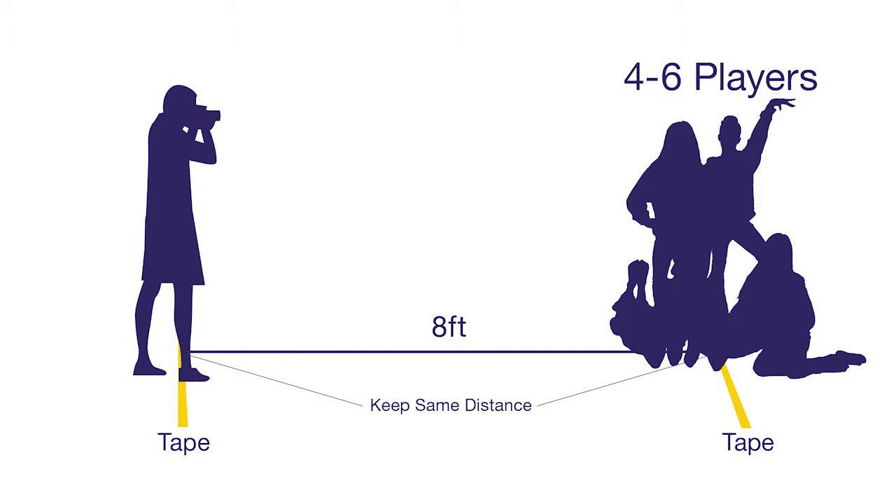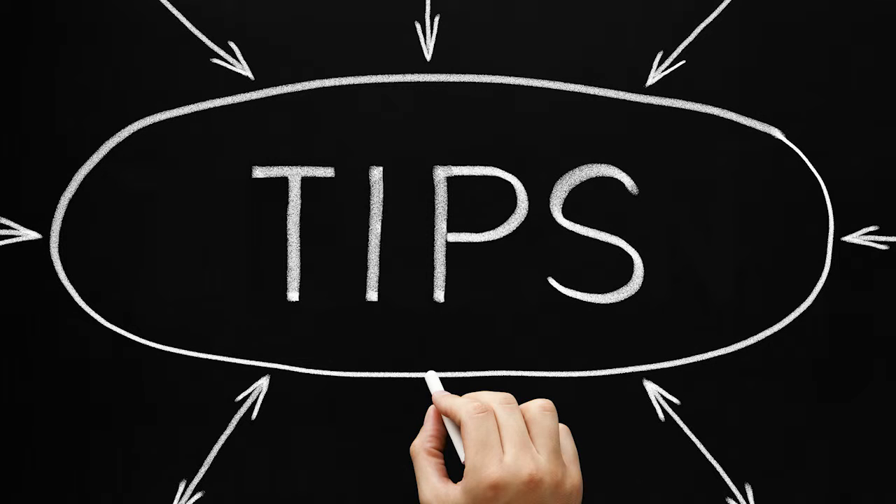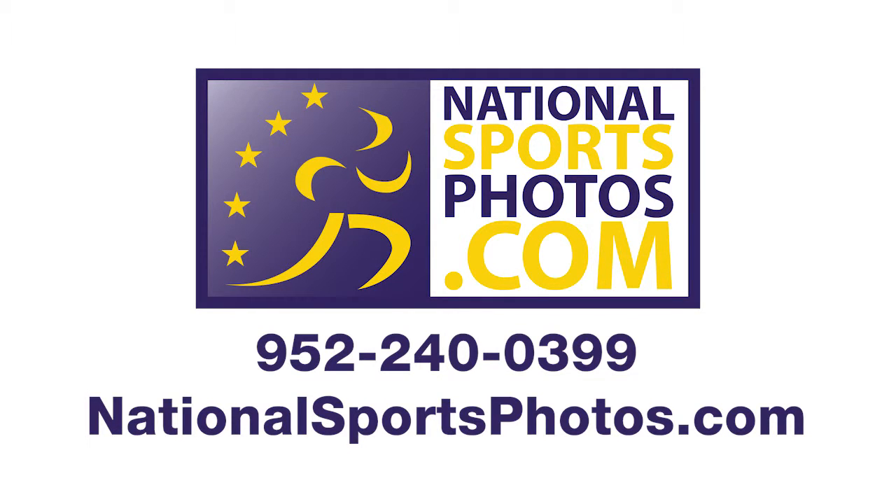Photograph your team in groups of four to six players at a time. It will be easier for you to visually see what the final panoramic will look like, and it will be a lot more fun for the players. Please avoid shooting one player at a time if possible. If you need more tips or suggestions on posing, visit our website to see more samples.